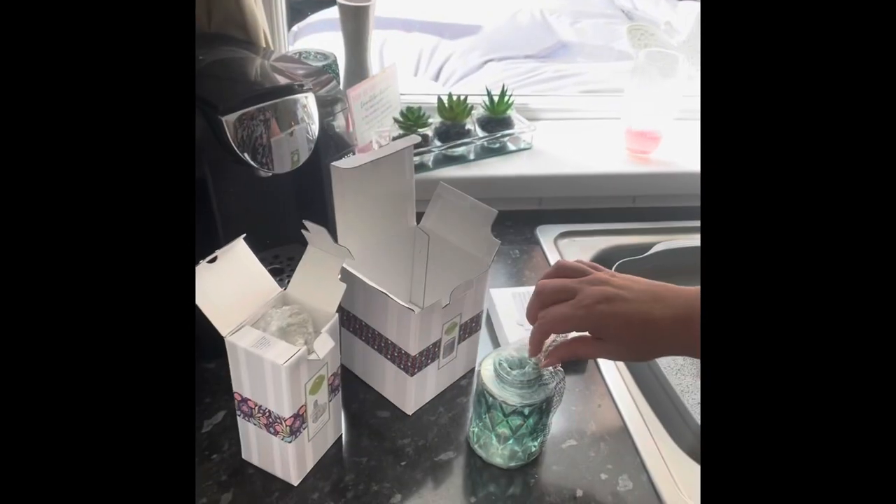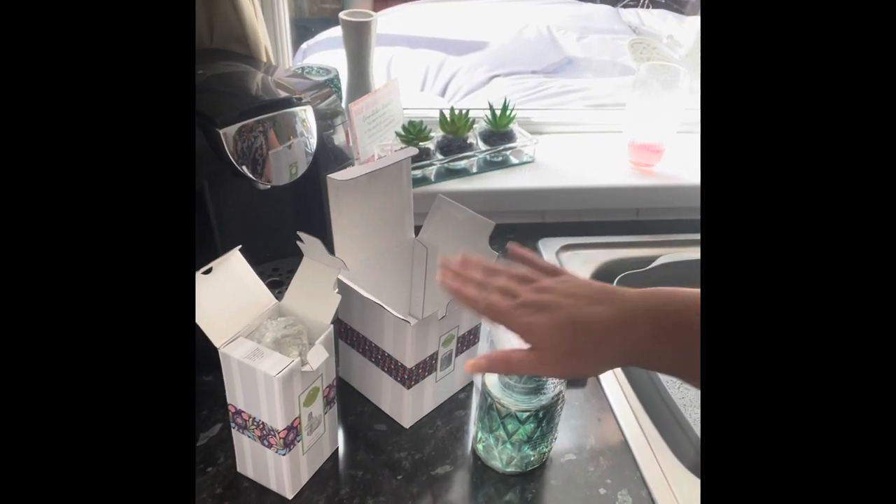I just thought I would jump on really quickly to show you one of our new warmers, but more importantly how to build a mini warmer up. So I'm going to flip you around and hopefully you'll be able to see. The mini warmer comes in two boxes.